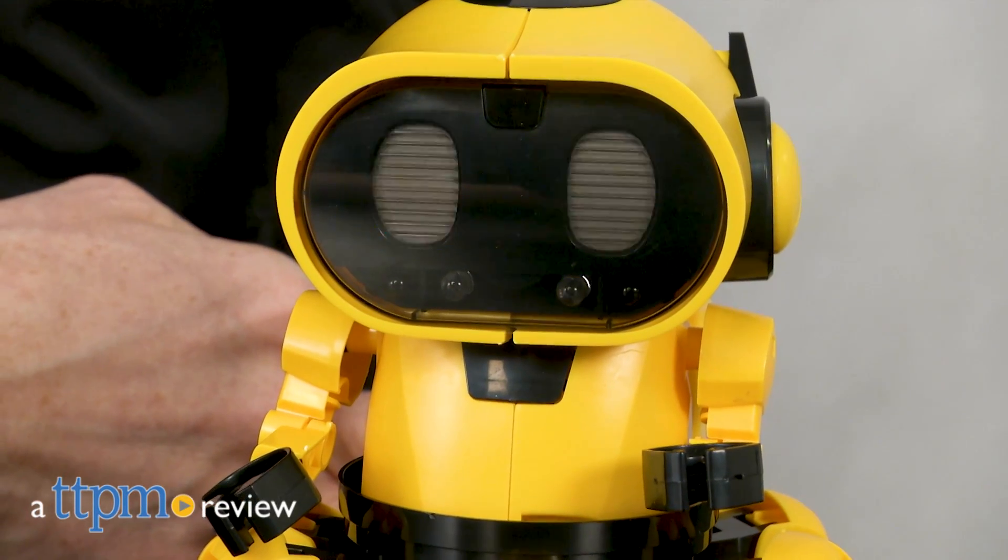Please welcome the planet Earth's newest visitor. Hi, I'm Matt with TTPM and today I'm playing with the robotic kit Kiko 893 from OWI.